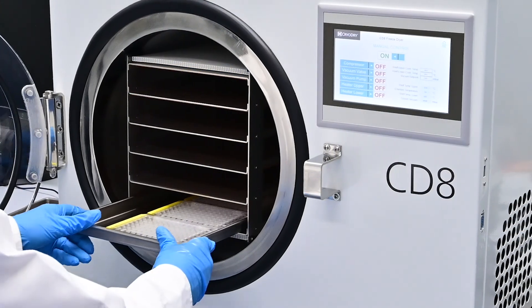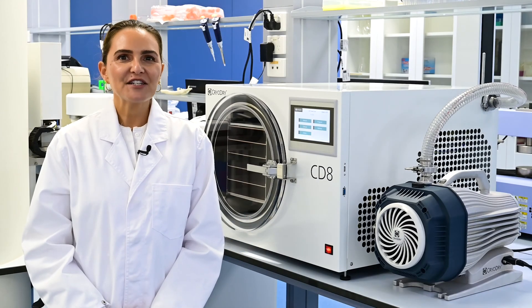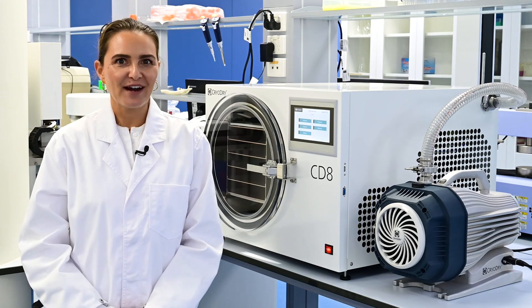Loading and unloading of the CD8 is a breeze. Interested? Reach out to CryoDry and join our community of happy freeze-dryer users.